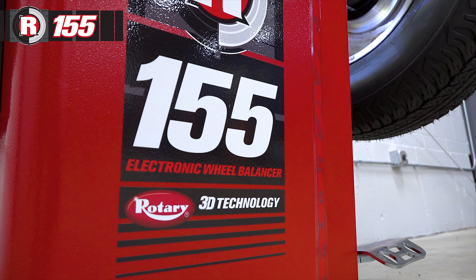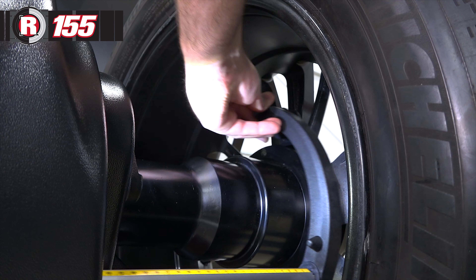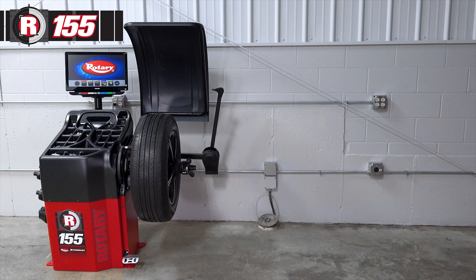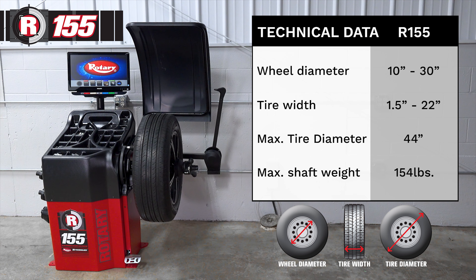This is a 3D wheel balancer, so the three parameters required to balance a wheel and tire are entered automatically by the machine when you use the gauges. This will handle wheel diameters from 10 to 30 inches, tire widths from one and a half to 22 inches, max tire diameter of 44 inches, and a max shaft weight of 154 pounds.